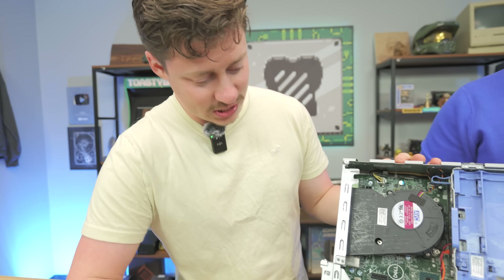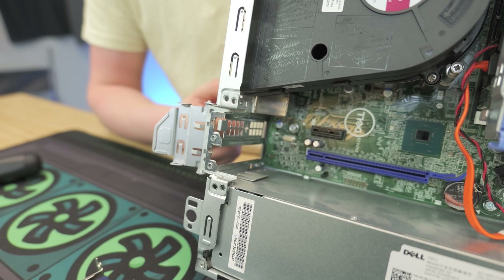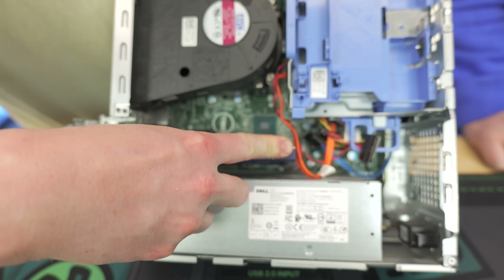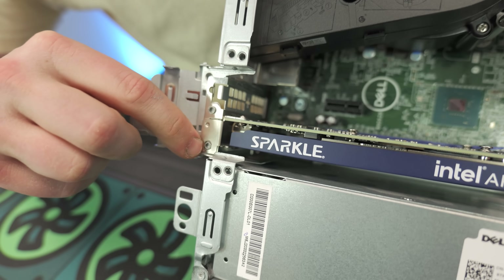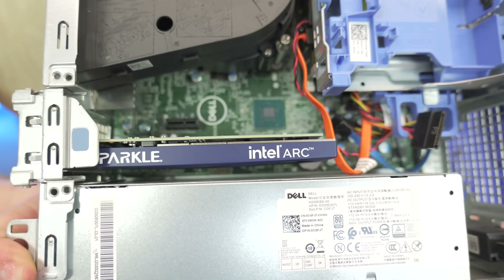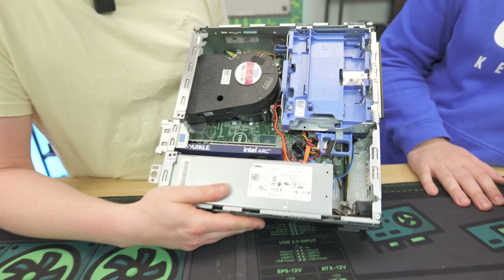Installing the card, it really doesn't get much easier than this. These lanes right here are low-profile or half-height lanes — you do have to pop them out. Luckily, this one's still in, so all I really have to do is take the card, line it up, and strap it down. As you can see, there's about an inch of clearance there between the card and the power supply. But these cards run very cool, so it should be plenty. This is why you can't fit anything larger than this card.